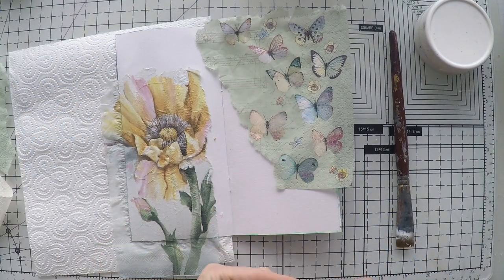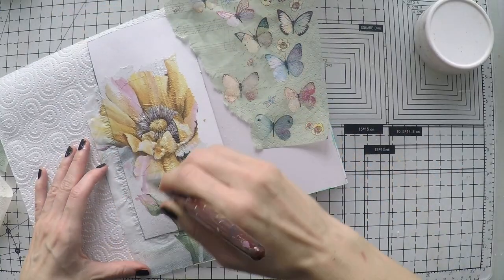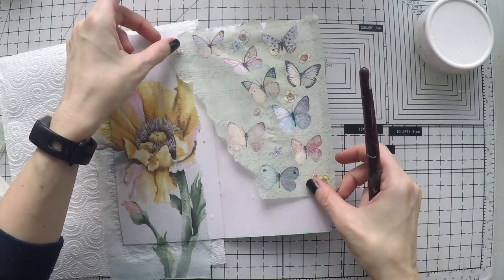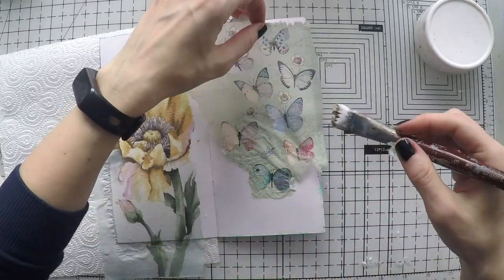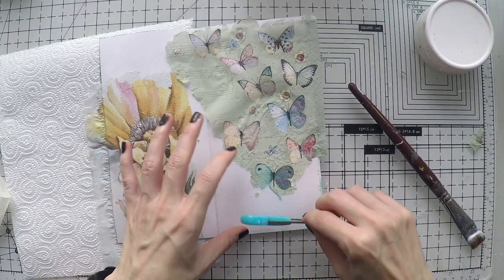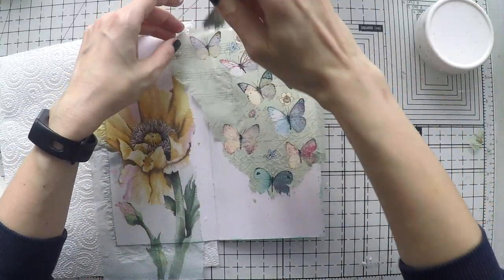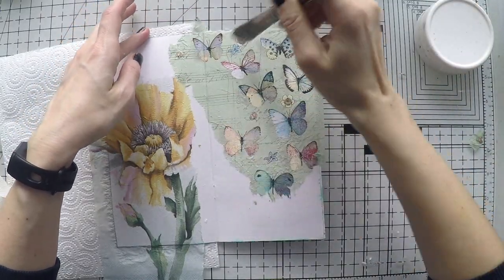I'm going to rip it off and I'm using matte medium to glue down my napkins. This is a page you can literally create in like 10 minutes, just to have some fun within your day and some art satisfaction of creating something. I don't want these hard edges as it will be difficult to blend in, so I'm just ripping them off and gluing everything down on my page.